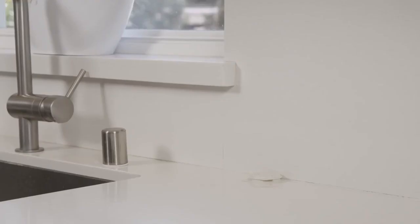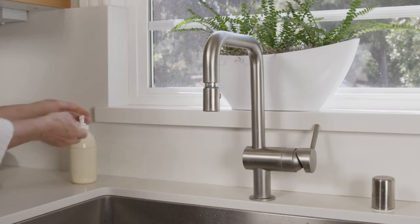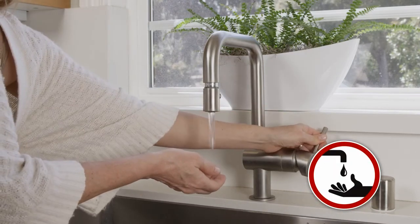Replace the baits as instructed on the packaging. When finished, simply throw them in the garbage. Always remember to wash your hands anytime you handle the insecticide.